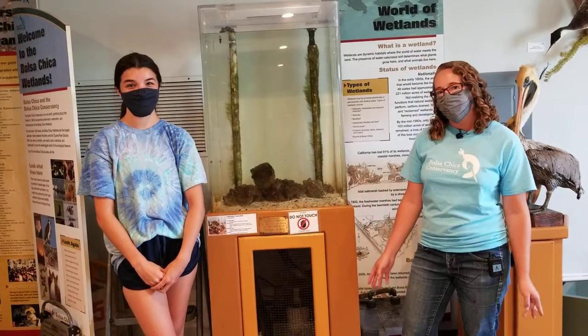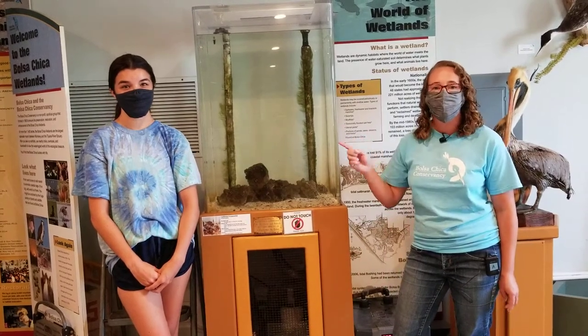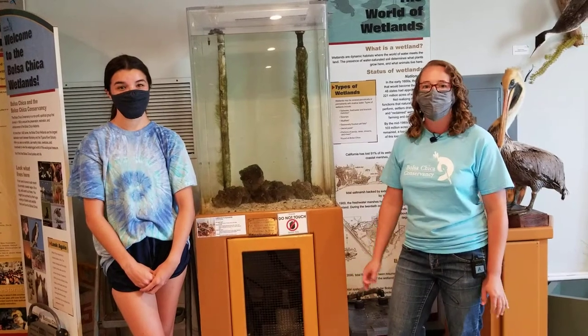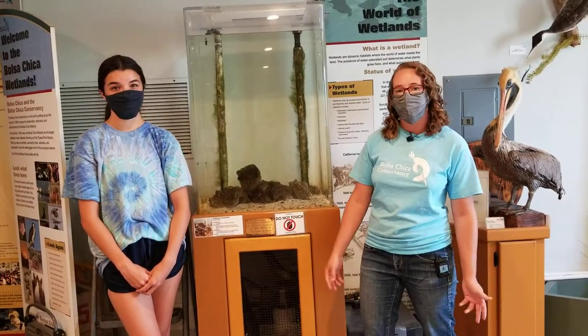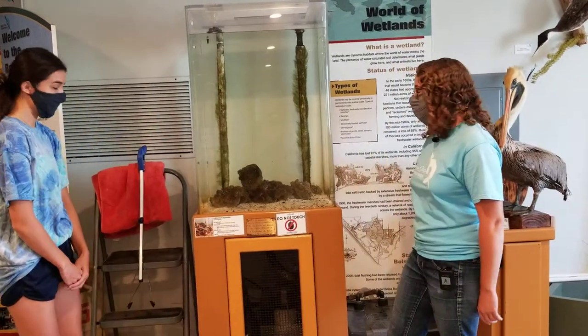Just a little update about the conservancy: we are still closed to the public, but we do have our information booth outside where you can come and learn more about the wetlands, get trail guides, and get merchandise. So without further ado, we will start feeding Igneus here.